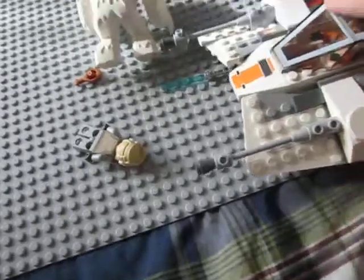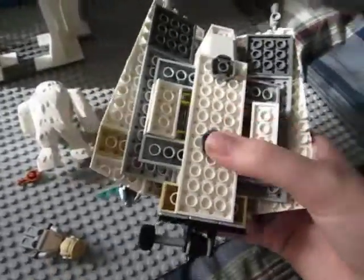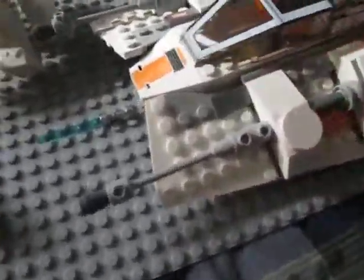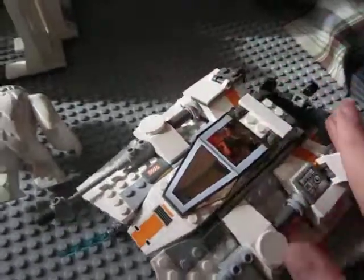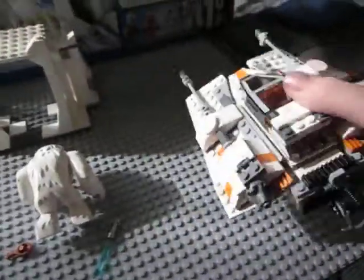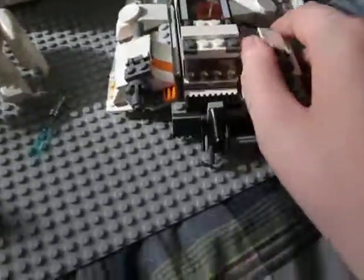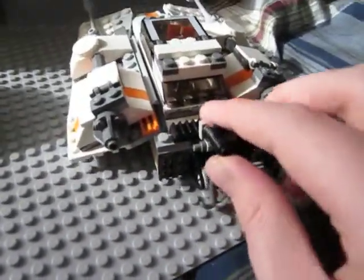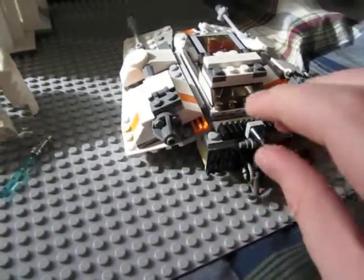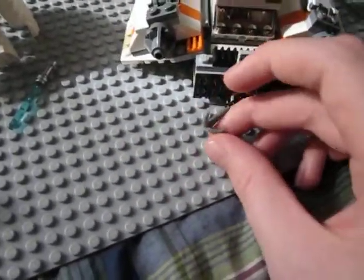The cockpit is held on there by two hinge pieces. It's got two huge guns and these little flaps — they would be like turning flaps, so he's going to turn right or turn left. Here are the engines and the tow cable. This is cool — it has like a little hook on it right here and you can unravel it.